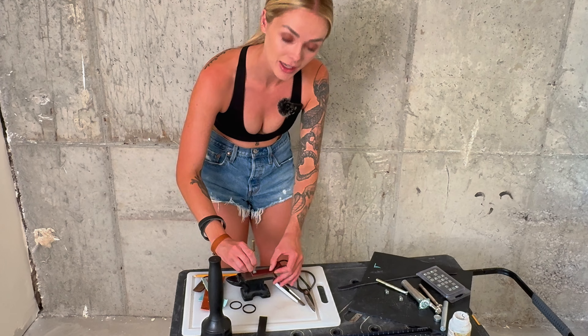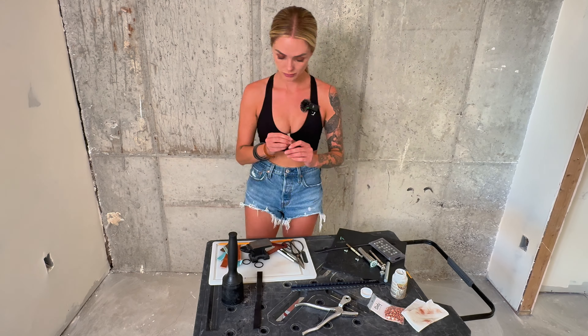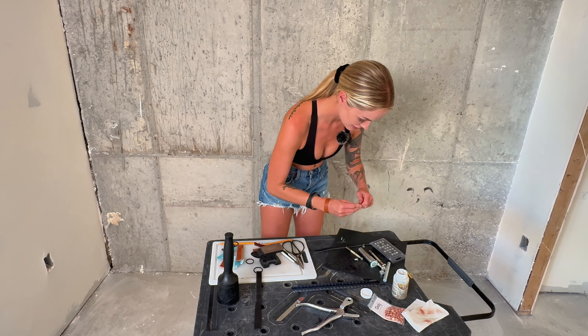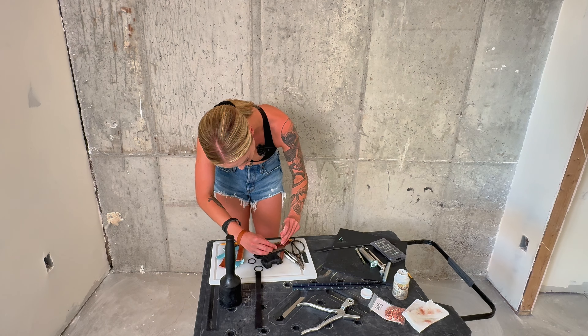Ta-da! It's a sunny keychain. Love it. I think this is so fun and such a great, unique gift and fun for you to make. So there you have it — a DIY leather keychain.